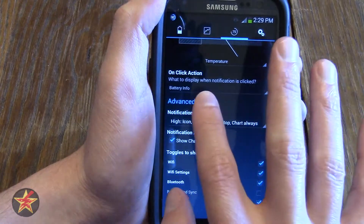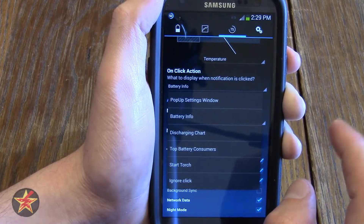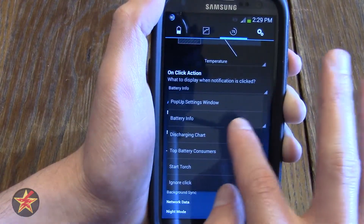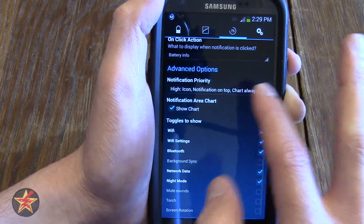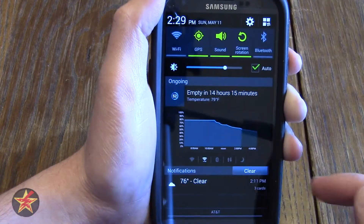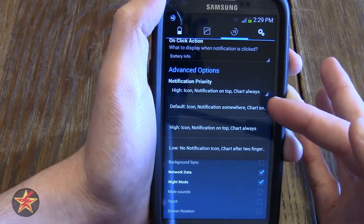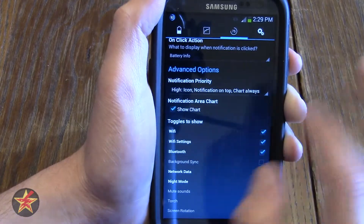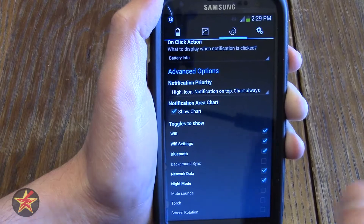You have actions on click — this is the page you're brought to when you click on the notification shade. When I clicked on it, it brought me to the battery info page because I have it set here to do so. You can also set the notifications priority. If you don't want it on the top like I have mine, you can change it to default or low. But I like mine on top because it's the first thing I want to see — I want to know the status of my battery.